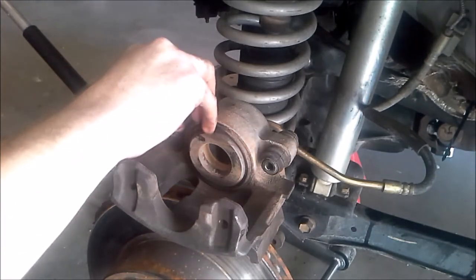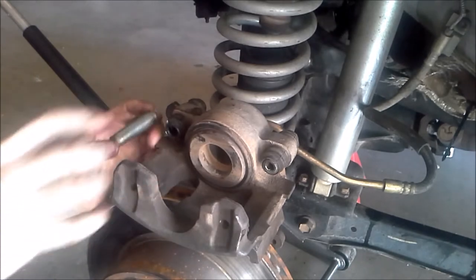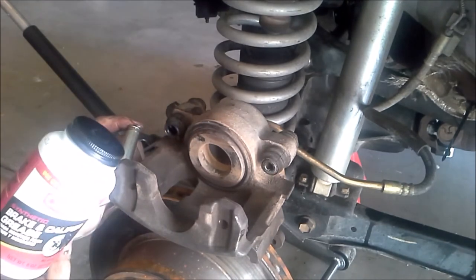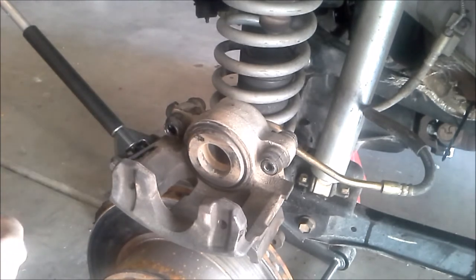It doesn't squeeze from both sides with pistons. It squeezes from one side and then these sleeves allow the whole caliper to move back and forth so it can put pressure from both sides. Because it moves so much, we are going to make sure they are nice and greased. You want to make sure you're using a grease that's not going to damage the rubber bushings. I'm using specific brake caliper grease — it says it's fine with all the rubber bushings. So just grease them up and slide them back in there.